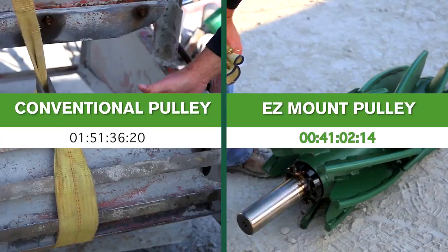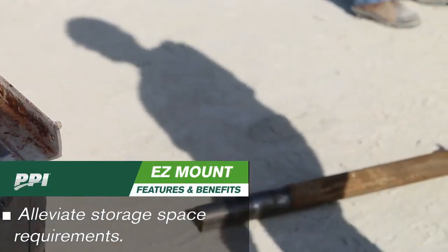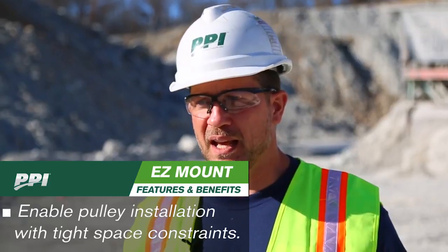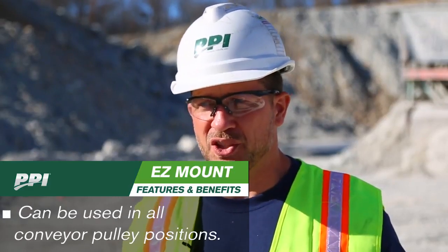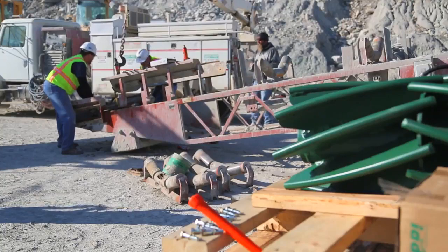Very pleased with the results. Everything worked really well, and as a result I think it took us about half the time — actually less than half the time — it did to change out a conventional style wing. From a maintenance standpoint it's so much easier to replace than having to go through all the trouble of removing the entire shaft. The maintenance people love it. The people who are watching downtime and the cost and expense of replacing it love it. There's really nothing bad about this easy mount pulley system.